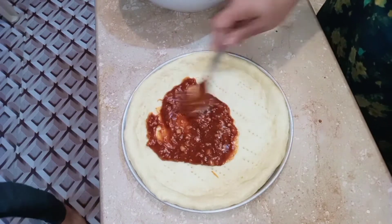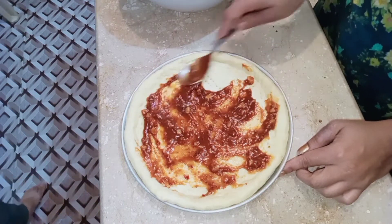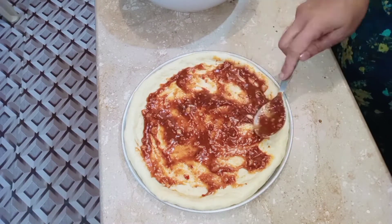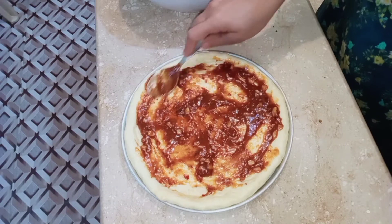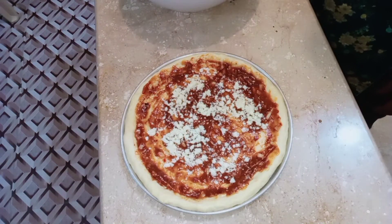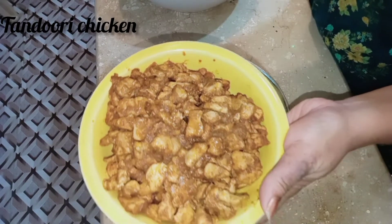I hope you will enjoy this video. You will not need to order pizza or go outside. We have spread the sauce and added cheddar cheese and tandoori sauce on top.